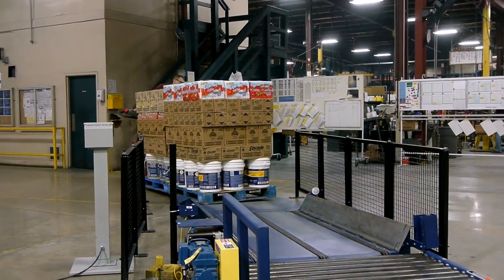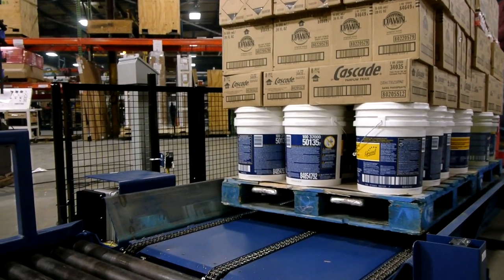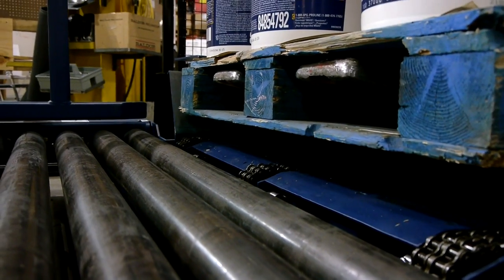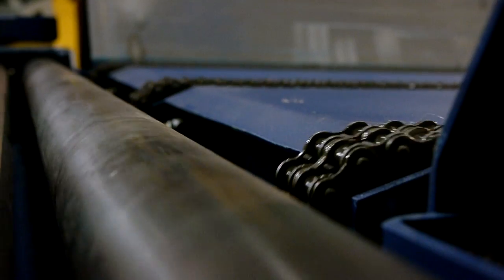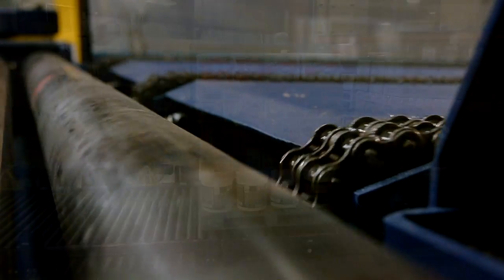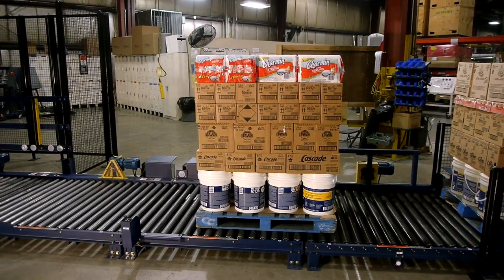Simply and safely drive up on the pallet truck ramp. Using the guide rails, easily drop your pallet loads onto the ramp and let the chain-driven system transfer the pallets into the conveyor. The floor-loaded conveyor will then transfer the pallets into the wrap zone to be wrapped.